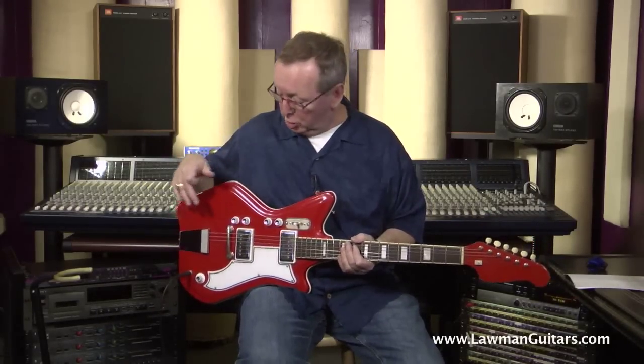Jeff the Tech set it up with awesome playing, low action. You can lower it just a little bit more, or certainly raise it if you're a big bender, but it's set up excellent.